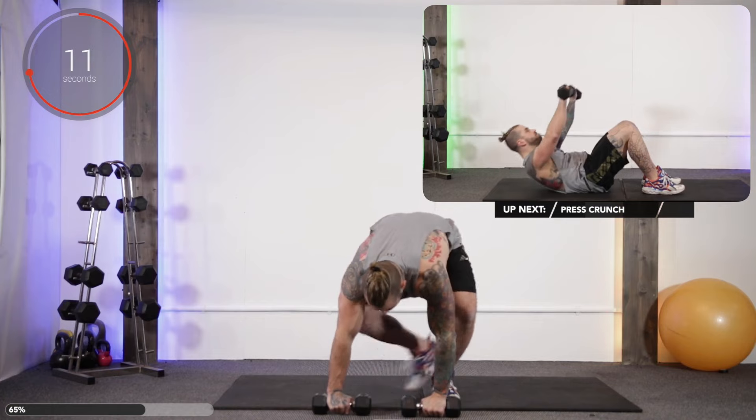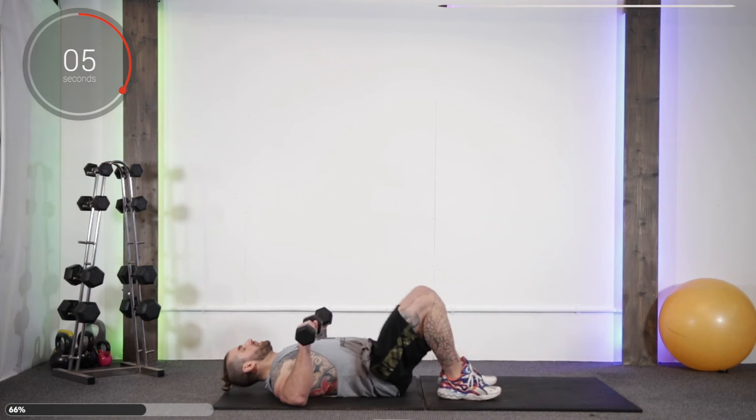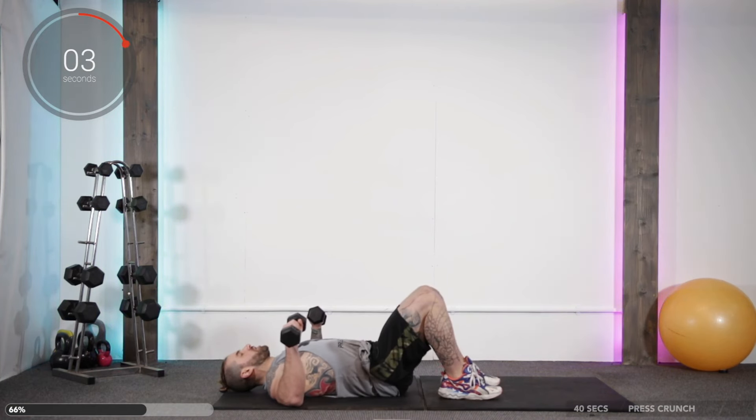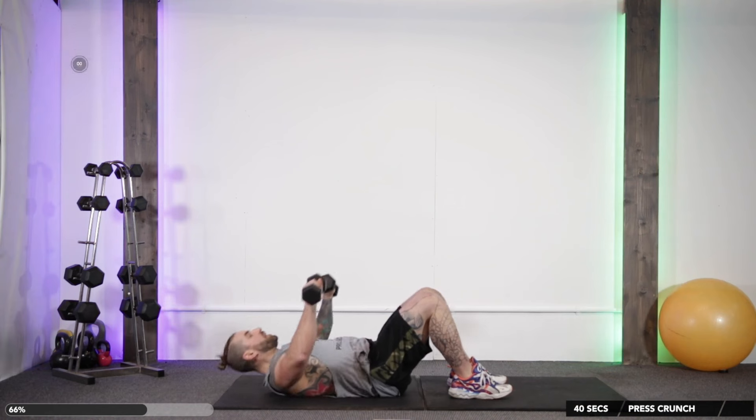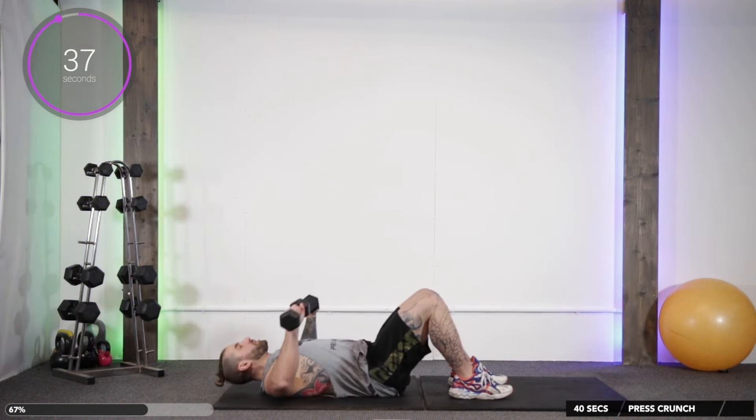Up next we're going to do a press crunch. So imagine a chest press combined with an ab crunch — we chest press and then raise up, and come back down again. Breathe out as you're pressing and crunching.